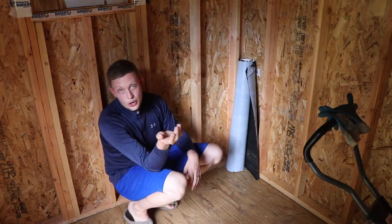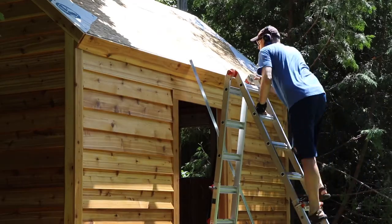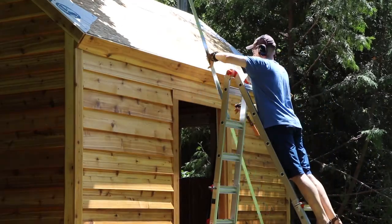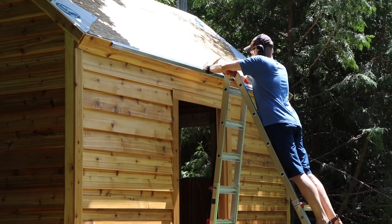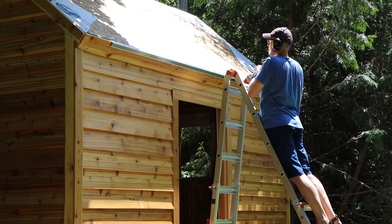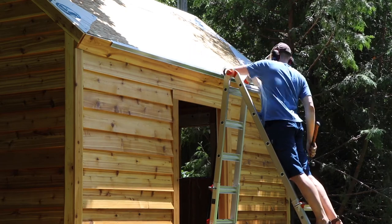This was a long researched topic for me — many different forums on Reddit and elsewhere — talking about what I wanted to do for the roof. For code in my city, for a shed this size, I was only required to use 15-pound felt underlay.